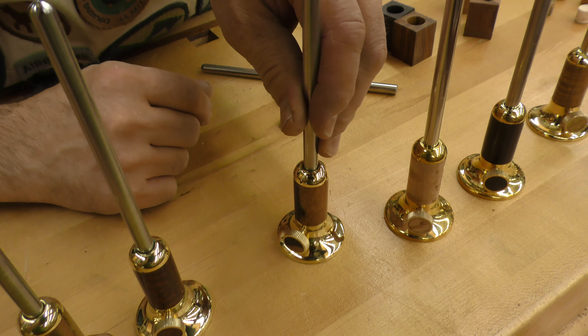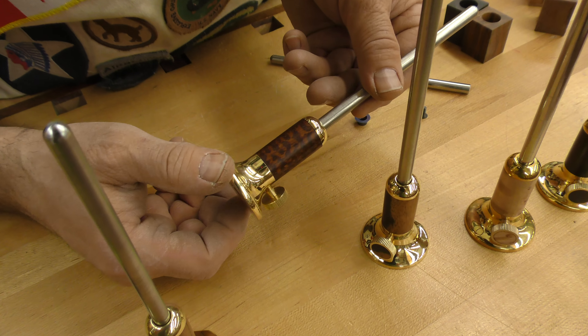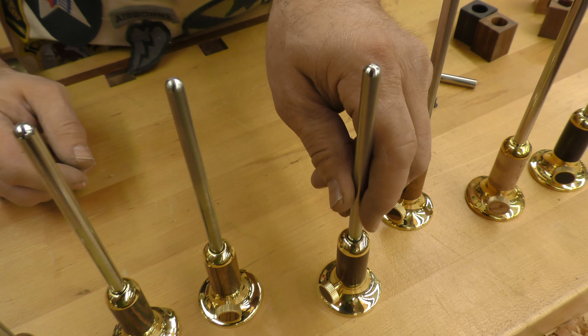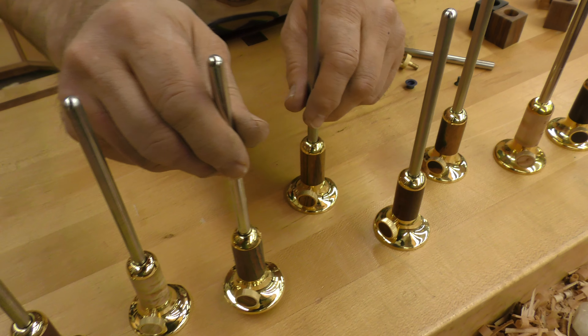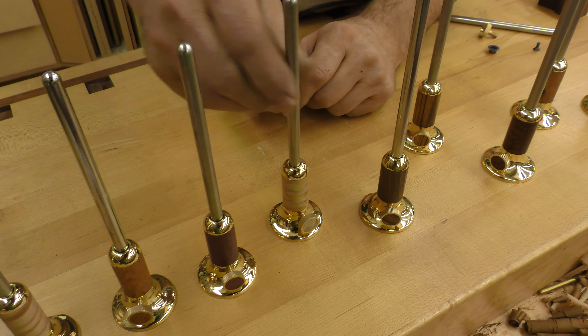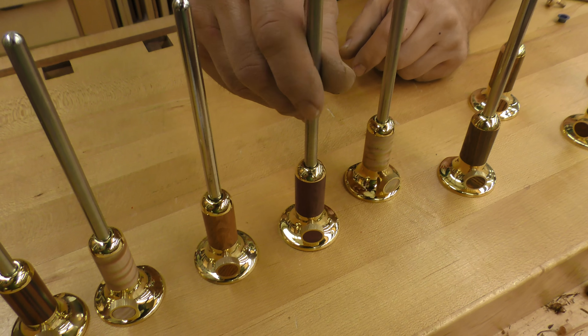It's spelled M-U-N. This stuff is drop dead gorgeous. This is snakewood — absolutely fantastic wood. Here's some zebrawood, some zircote. Here's a piece of maple burl. Here's a purple heart. Lacewood.